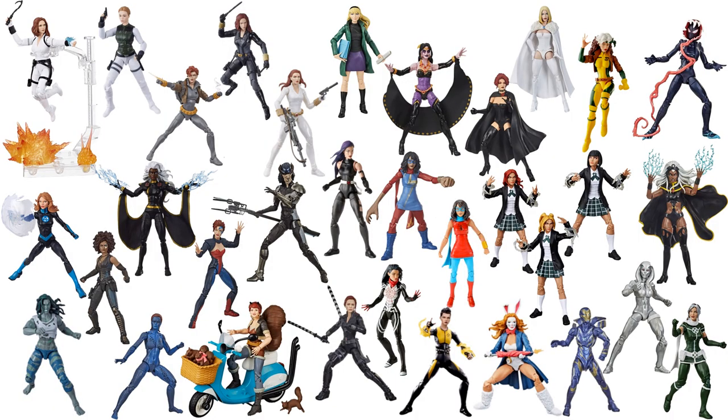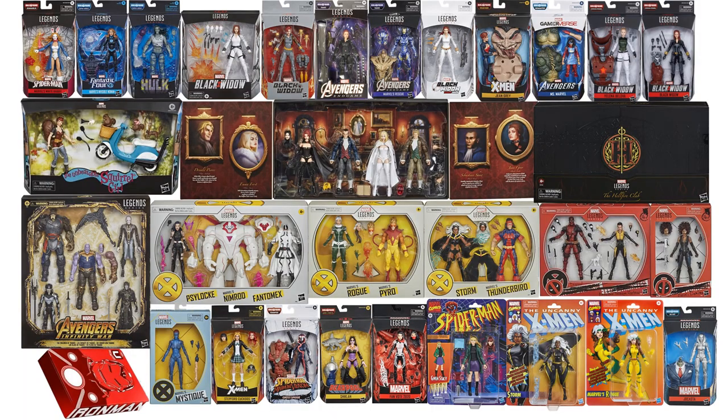Here are all of the female Marvel Legends figures for 2020 displayed loose, and here they all are in their packages.